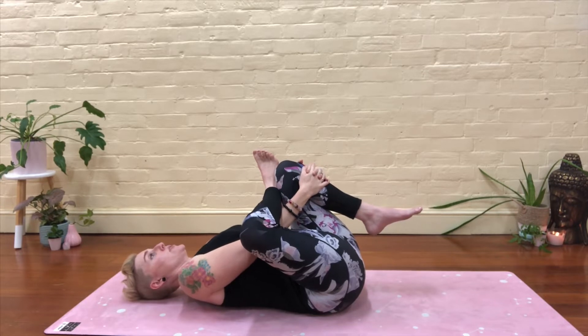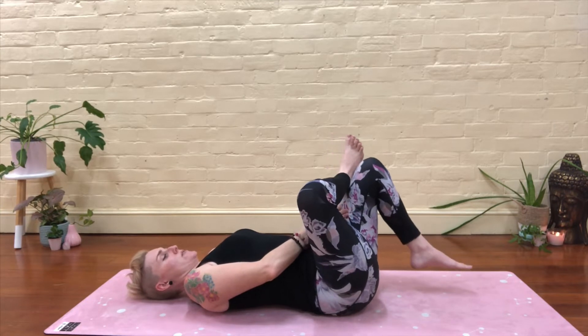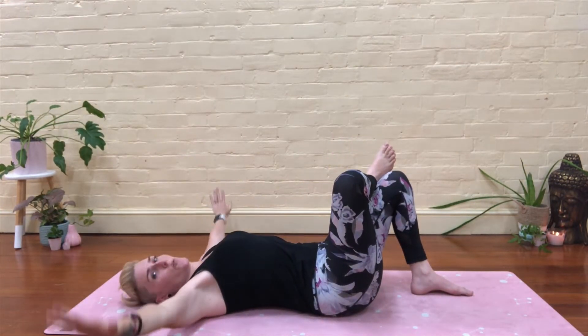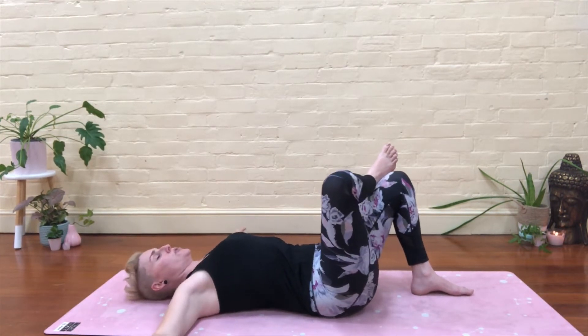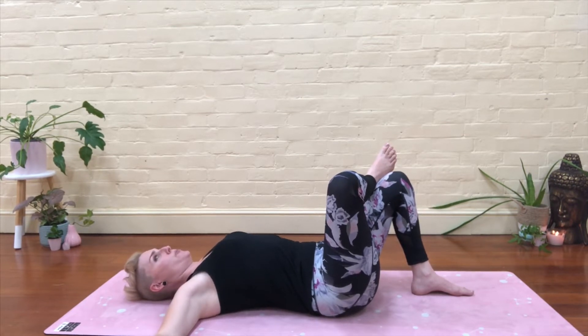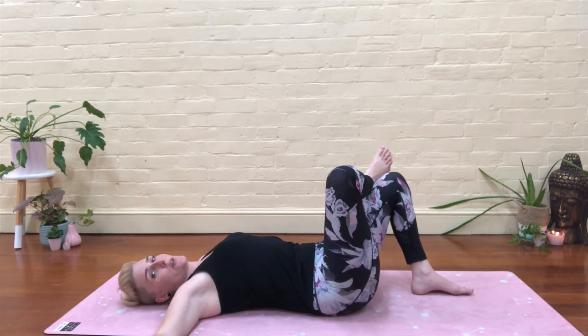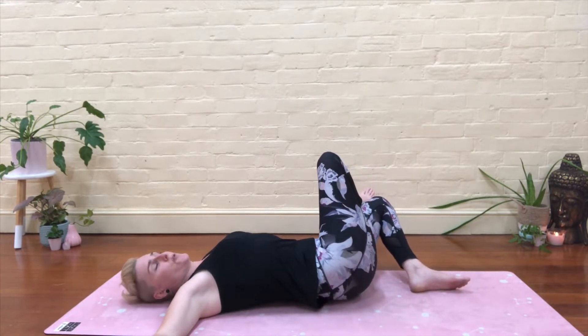Take a big inhale. As you exhale, release your hands and slowly let that left foot touch down. Then going straight into the twist — arms will go wide, straight out side to side. Get a little bit of space between your shoulders, palms are down. You're going to keep your upper body pressed down into the floor, shoulders pressed down. You're turning your lower body to the left, just until that right foot touches down or you feel you've gone far enough.